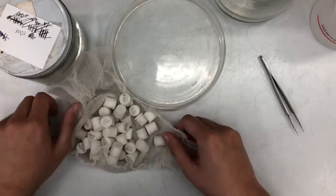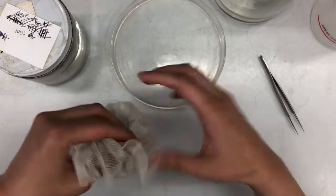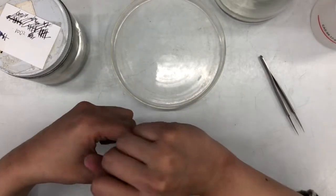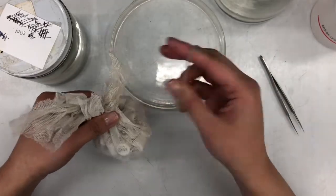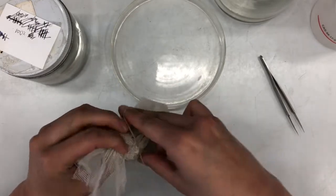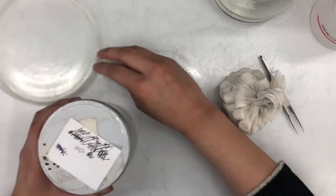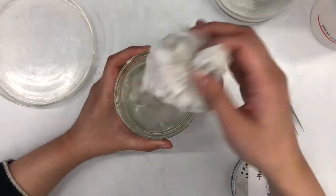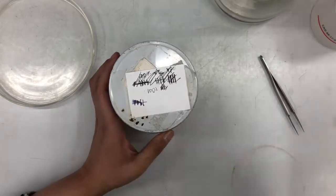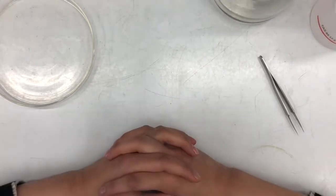Bring up the corners of the netted bag and tie it up. Take one of the thinner elastics and wrap it around - not too tight, so there's a little bit of wiggle room inside the bag, but tight enough that nothing can come out. Put them into the 100% alcohol jar for their second soak. Because they're smaller specimens, they can soak for a minimum of four hours, but I usually just leave them for 24 hours. Then we just wait for the next day to CPD.